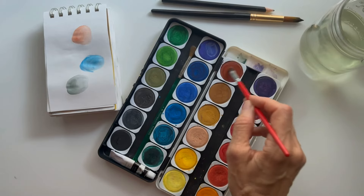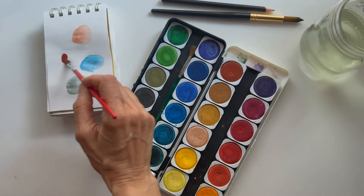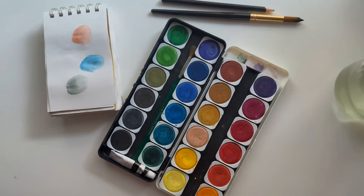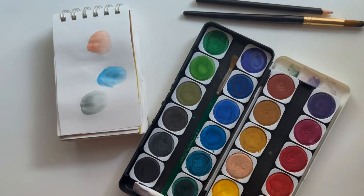For example, cheap watercolors contain fillers that can leave your paintings looking chalky after they dry, poorly made brushes are hard to control, and low-quality paper buckles badly under a lot of water. Most students quit before they find out if they even like watercolor painting because they are so frustrated with their supplies. The saddest thing is that these students don't even know that the supplies were the problem — they think it was their lack of talent or skill. Low-quality watercolor supplies are a big part of the problem.